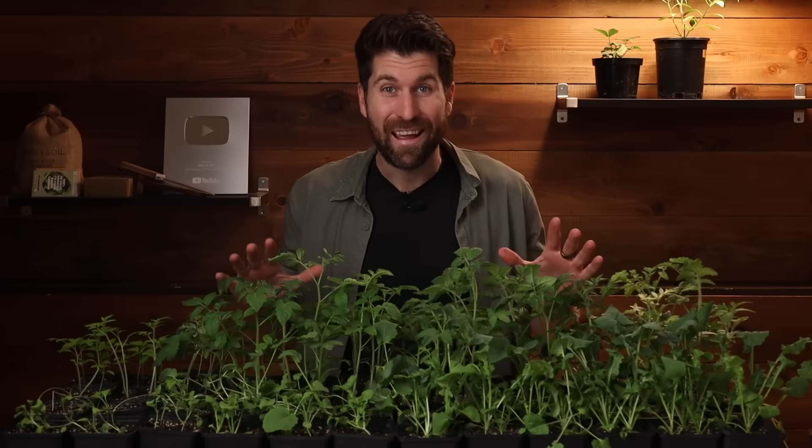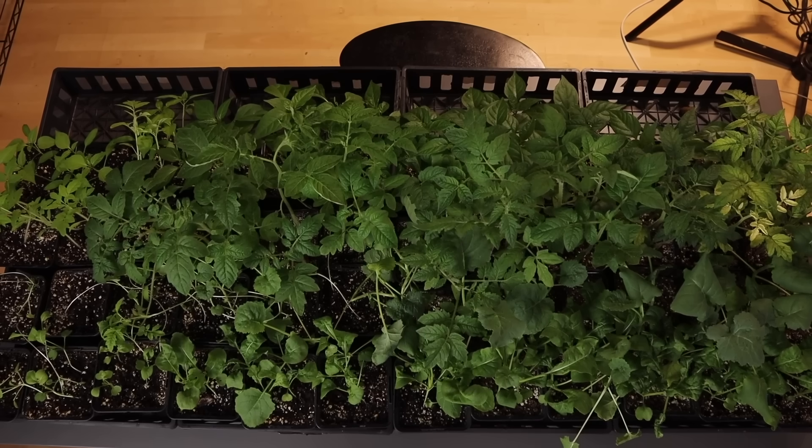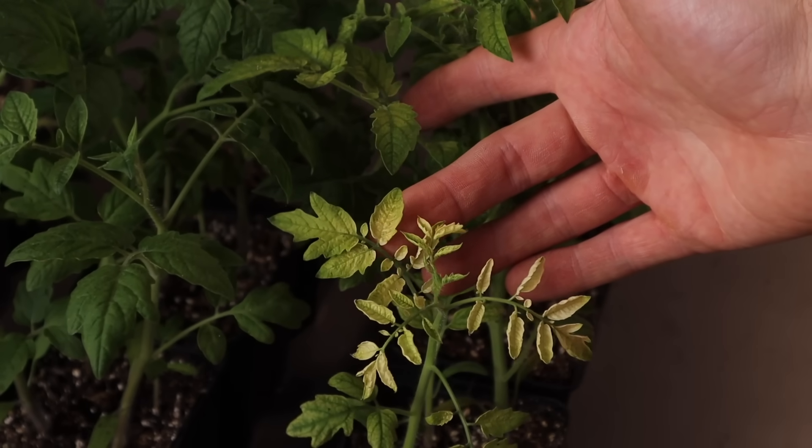So let's now fast forward a few weeks for our final check-in. It is 30 days since we started this experiment, and we've had some amazing growth and some really interesting results. I'm really looking forward to going through the final results today.